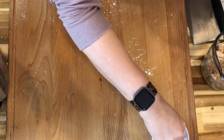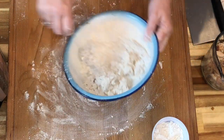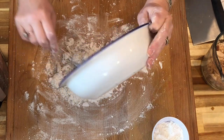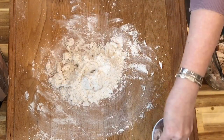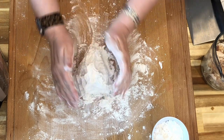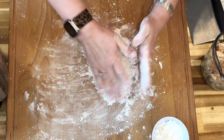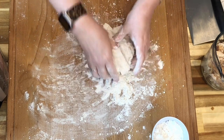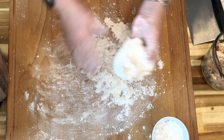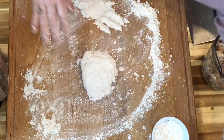I'm going to lightly flour my surface — all of this can be done while your broth and water is coming up to a boil. I'll put my dumpling dough down on the floured surface, flour my hands just a little bit, and just like with biscuits I'll press it together into a little mound, then work it — flatten it and fold it just a little at a time. There I have my nice little packet of dumpling dough.